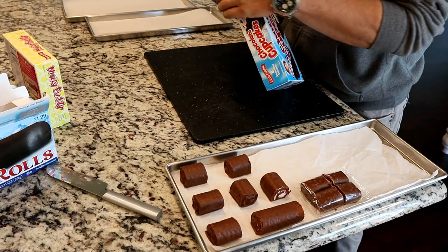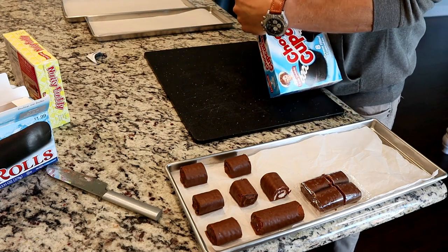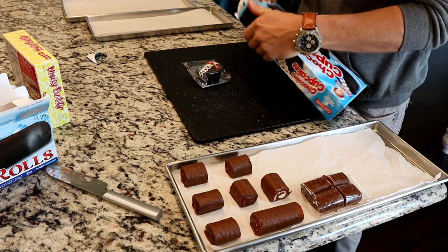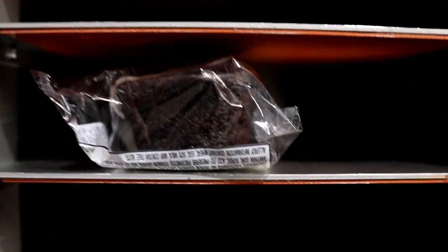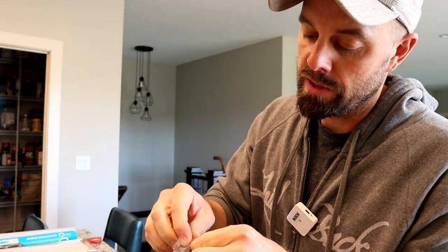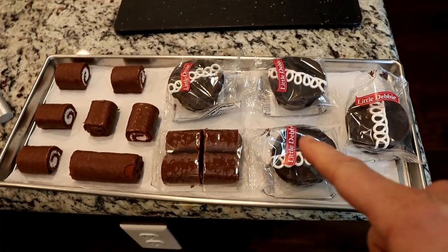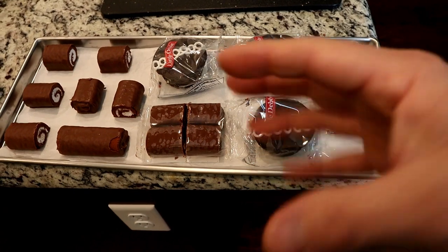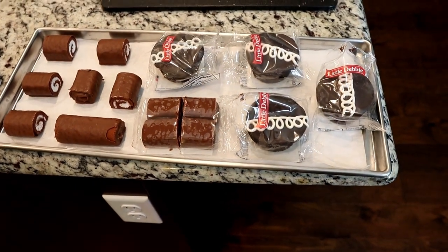Next we'll do the chocolate cupcakes because they're kind of a similar makeup — cream filled with chocolate on the outside. I think we can probably just leave them whole if they fit the height of the freeze dryer. I think they're gonna make it. We can just open up one side — that gives the water a place to escape and it's a lot more sanitary because you're not getting your fingers all over it. I'm going to leave a lot of room around these because if we have a failure, that gives everything a chance to expand, or if it's going to melt, it'll have space to do that as well.